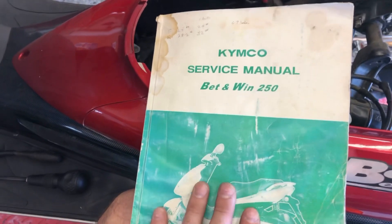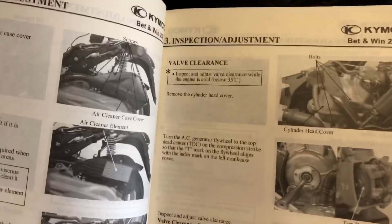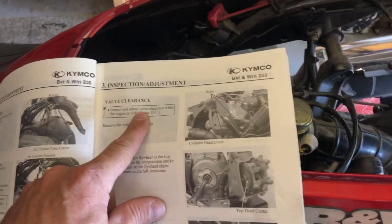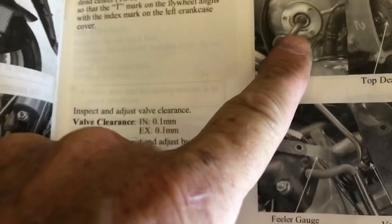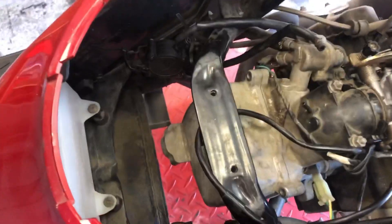I'm adhering to my own mantra of RTFM — Read the Freakin' Manual — and there it is, our Kymco service manual. For valve clearance, you want to inspect and adjust when the engine is cold, so I didn't start it; it's been sitting for a couple of days. Now that the seat and storage area are removed, we need to remove the cylinder head cover. There are four bolts — two visible here and two more down below. On the side of the engine there's also a cover we need to remove so we can turn the engine over.